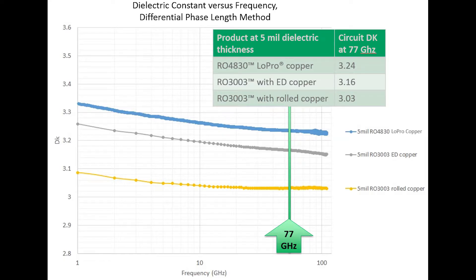The following chart shows dielectric constant versus frequency for three different Rogers product configurations. The chart shows RO4830, which is a thermoset resin based laminate clad with low-profile reverse treated ED copper foil. Also shown is RO3003, which is a ceramic filled PTFE material. We show RO3003 with two different copper foil options: standard ED foil and rolled copper. All materials are five mils thick and clad with half ounce copper foil. Dielectric constant is measured up to 100 gigahertz using the differential phase length method, and values at 77 gigahertz are listed in the table.